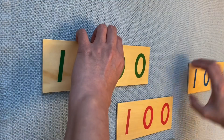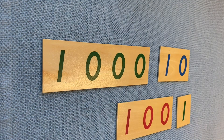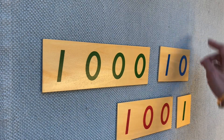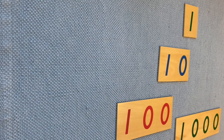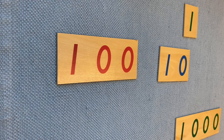I'm going to mix this. Now, can you point to one unit? Can you point to one thousand? Can you put one unit on the top? Can you put one thousand here? Can you put one hundred here? Can you put one ten in this corner?